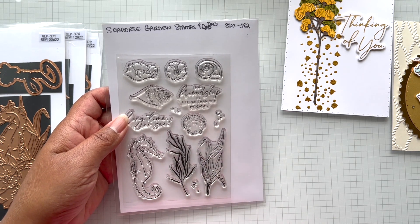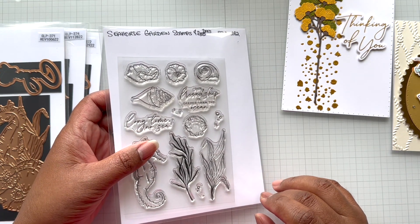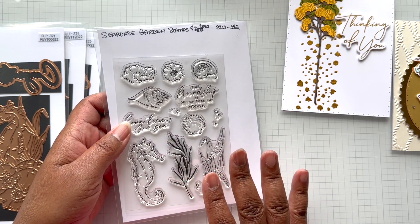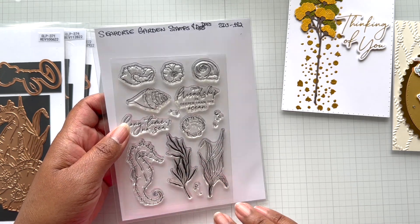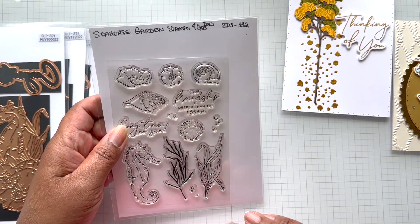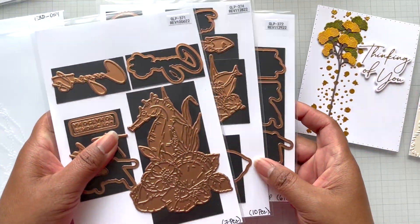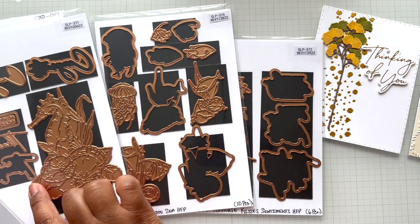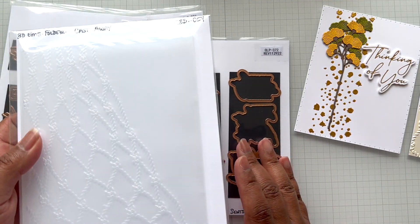You can color this with your Olo markers, Copics, color pencils, or watercolor. If you love to watercolor, this might be really fabulous to stamp out and watercolor. So Seahorse Gardens does have a die set that comes with it. To recap quickly, the collection is five items: three glimmer hot foil plates, that stamp and die, and this embossing folder.